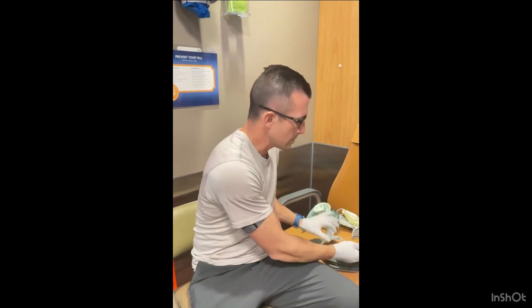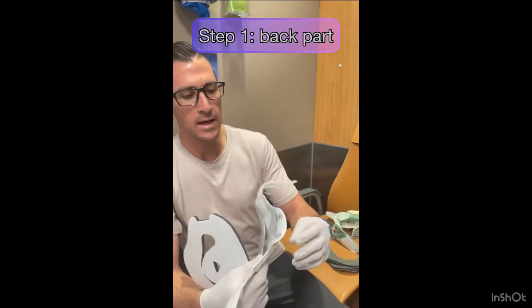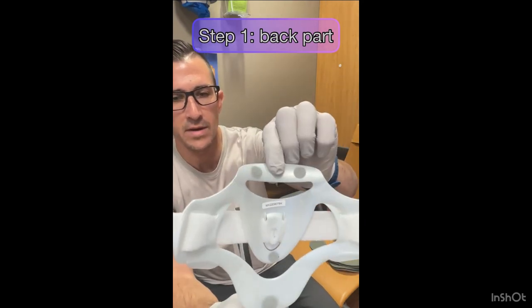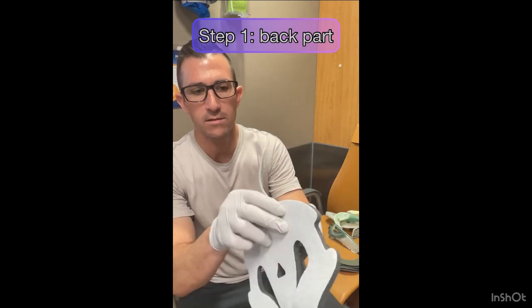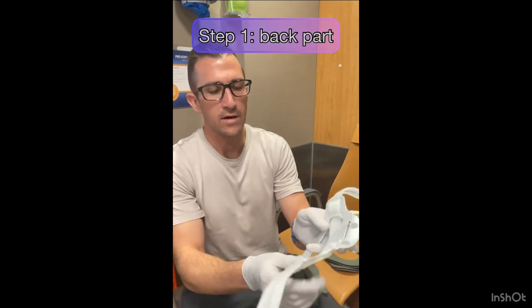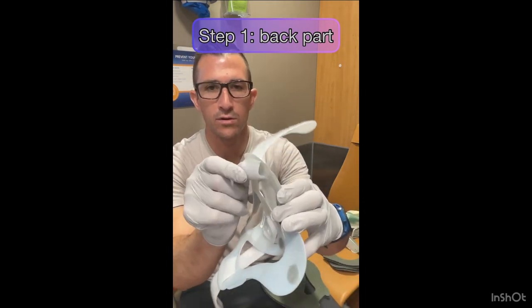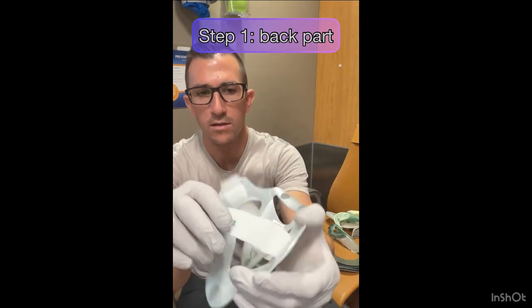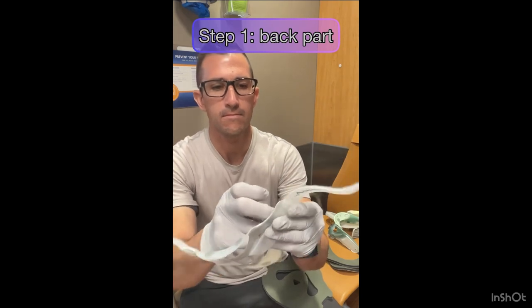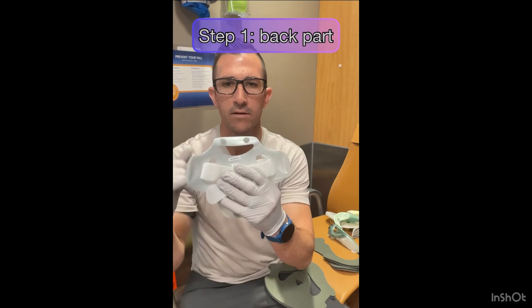When you look at this, the more pointed part goes towards the bottom. Starting with the back part of the brace - on each brace there's velcro. The back one has four velcro spots and the velcro will only stick to one side of the padding. The firm part has a strap, and what we're going to do is pull out the strap on one slip, not both, and we're going to do that to both sides.